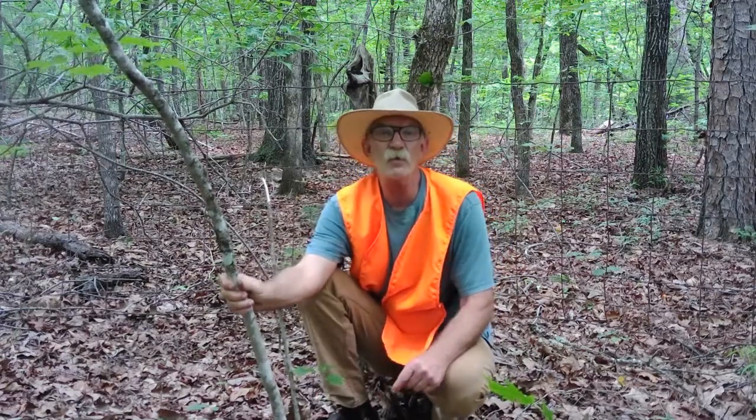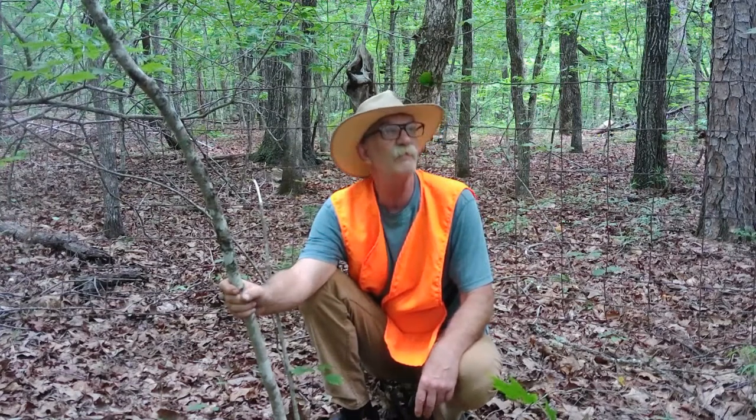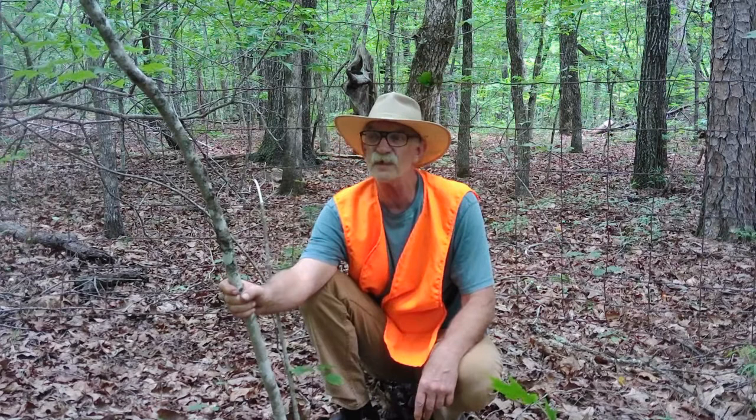Good morning. Welcome back to Deer Corner. I'm glad to be with you this morning. It's about 7 o'clock, and we're going to try to get this done before it gets hot.